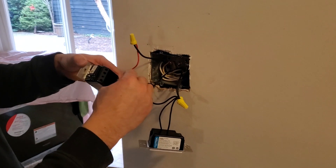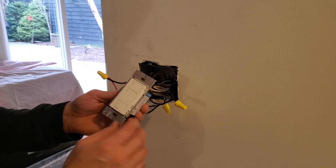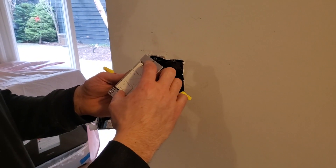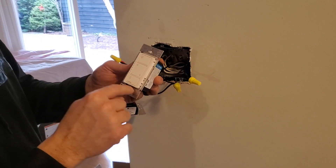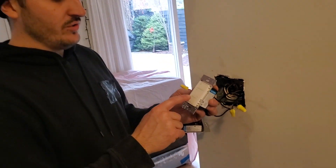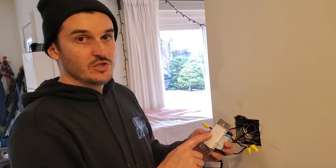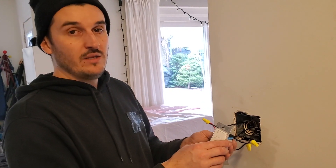On this dimmer, we have the three-way capped. I'll also show you something really neat about this switch — it's called a Caseta, it's a Lutron product. It comes with a remote. So this one actually gets power, but it comes with a remote that you can put in a different location. It works just like a three-way switch, so you can control your pot lights or pendant from here and from another location without running any extra wires. It saves you quite a bit of time and money.